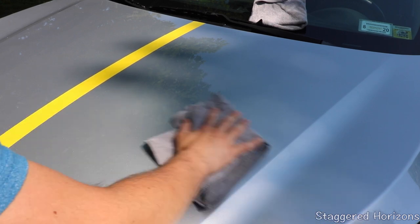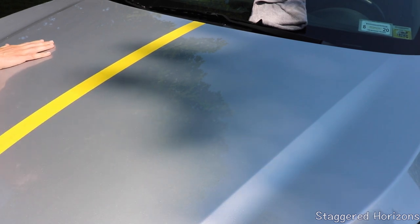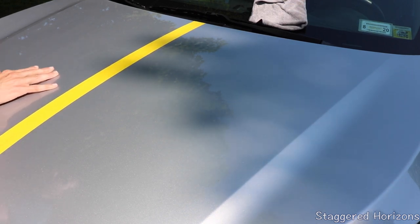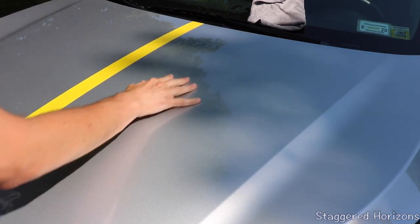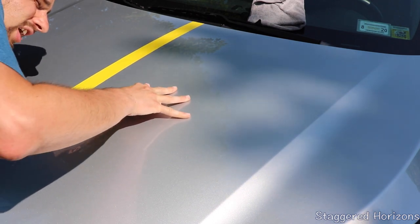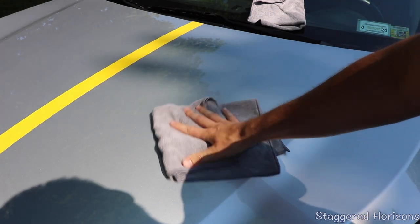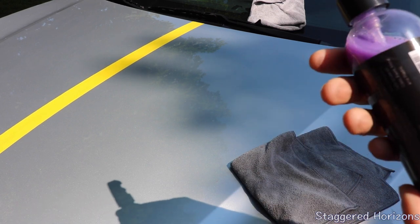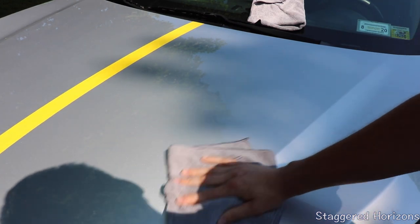That's pretty good. I can feel the smoothness. There's some dust on here still, but you can tell it's not a rough surface — I'm applying as much pressure as I can to try to make my fingers squeak and it's not happening. So now you can repeat the process as many times as you want. I would definitely recommend putting on maybe two, three, or four coats onto the surface for maximum results.